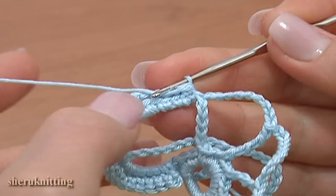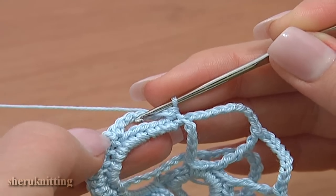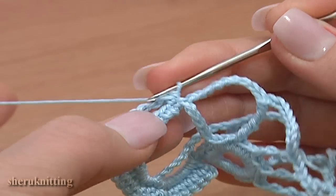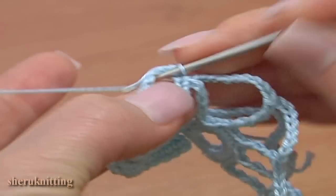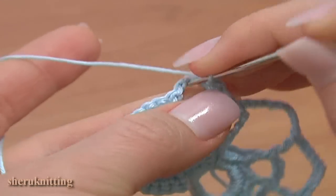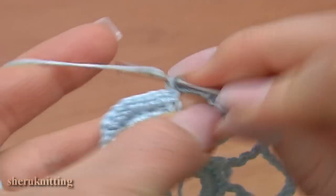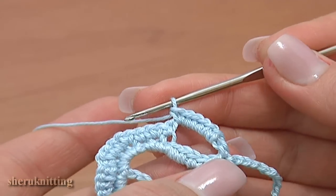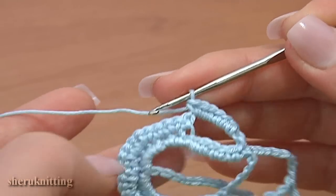Now turn the work counterclockwise and begin the next row. Work 7 single crochet stitches into the chain space of 5: 1, 2, 3, 4, 5, 6, 7. Then continue with single stitches in a row working in back loop.